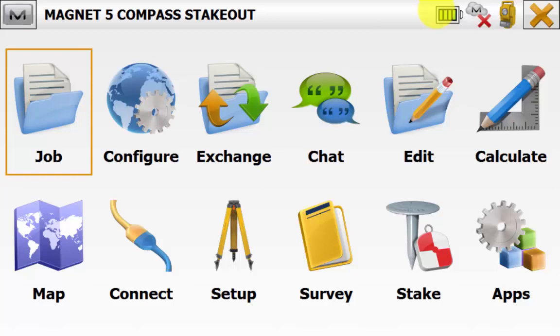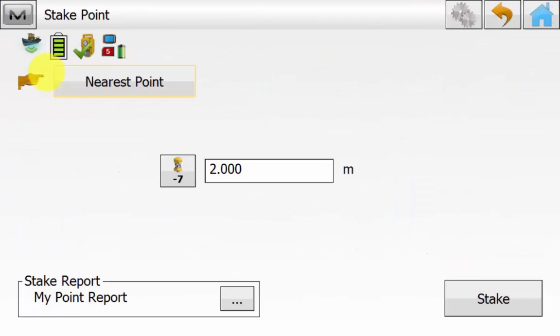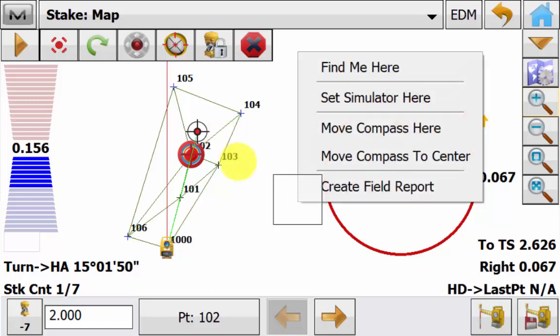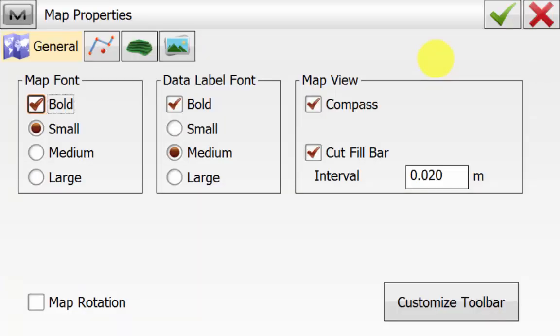As mentioned before, now we are using a total station and we have the same compass and cross section views in the map view when staking out. From the main screen of Magnet Field we will go into stake and then point, using the nearest point option again and go next. We can see that we have the normal compass view overlay as well when using the total station, along with the forward and left and right directional controls in relation to the total station. And again we can hold down in the map view to move the compass around to the finger press or to the centre of the screen. To turn the compass view on and off we go into the map properties icon on the general tab and tick or untick compass as desired.